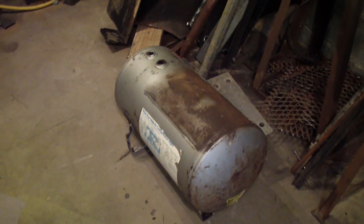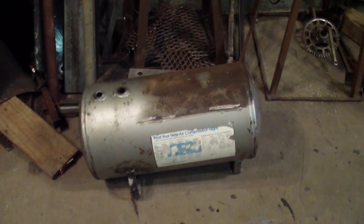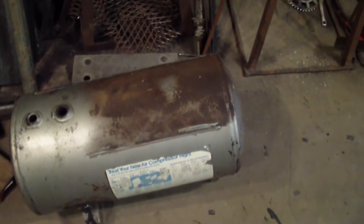I'm making a hydraulic power unit. I was going to use this as the hydraulic reservoir. The problem is, I started cleaning it up and I realized after taking the top off that the inside is pretty rusty. I've got a couple of holes in it.